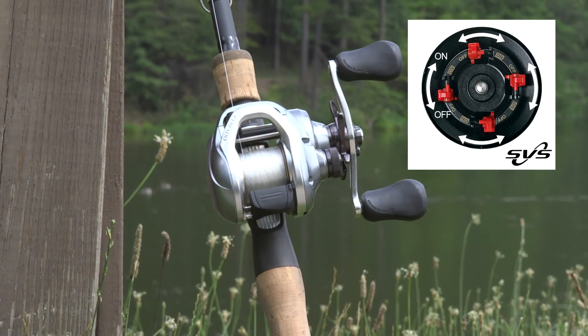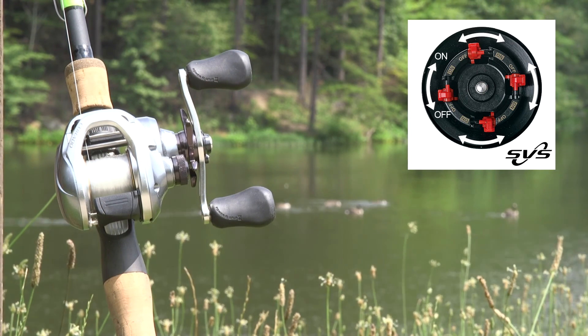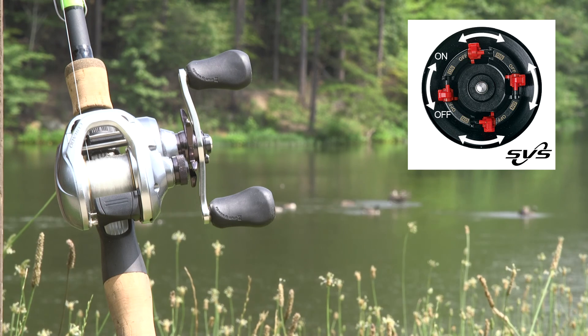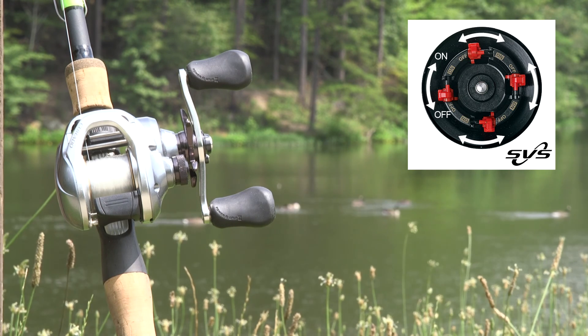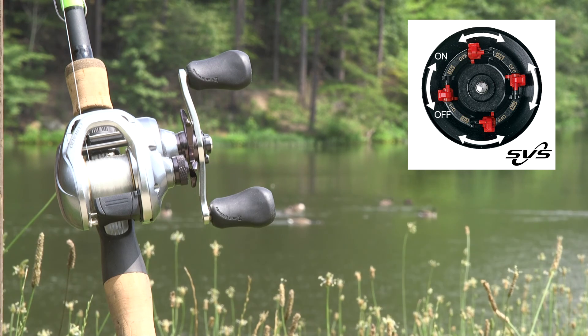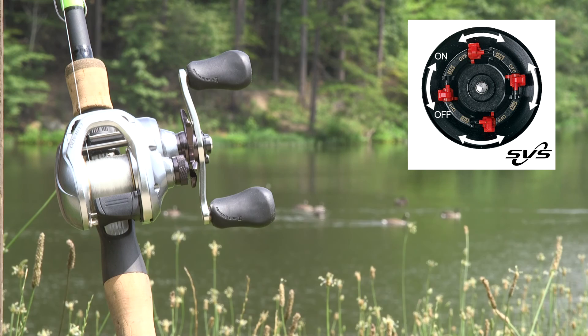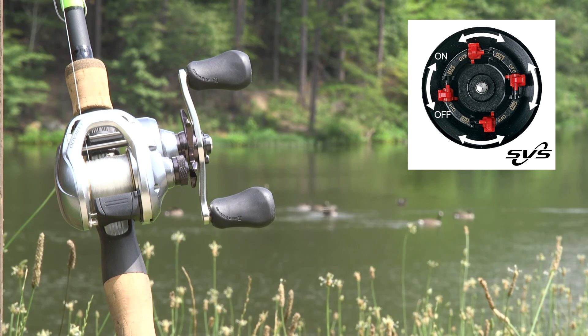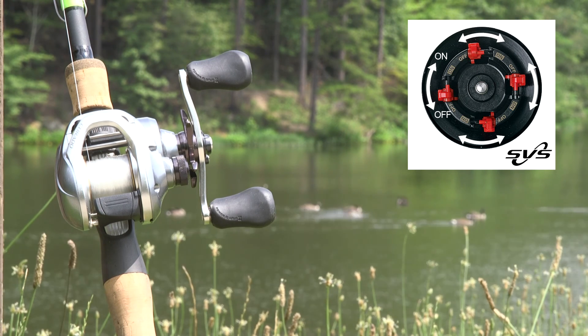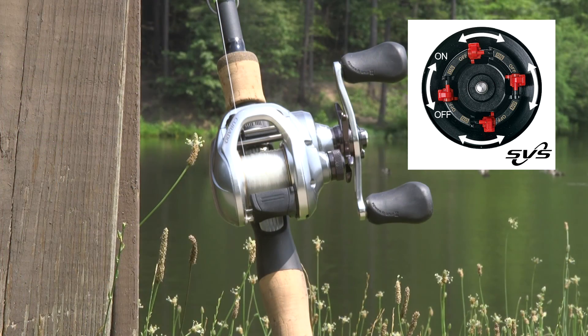SVS Infinity Brake System — Shimano's newest innovation in brake system technology. SVS Infinity provides easy-to-manage, consistent spool control and brake force. With brake weights that use inner friction against the raceway during the cast, SVS Infinity controls spool speed for precision casting, especially when using lighter lures. The external adjustment knob provides quick, precise adjustments for either the conditions or when you switch baits. This feature is simply second to none when it comes to fine-tuning for the conditions at hand.